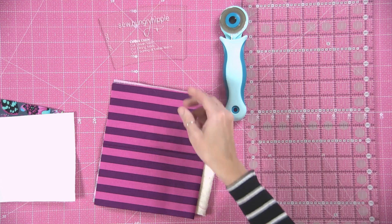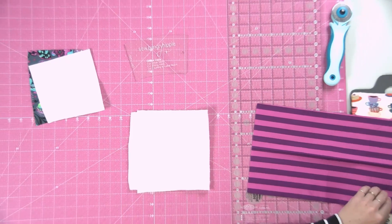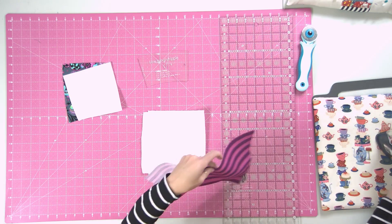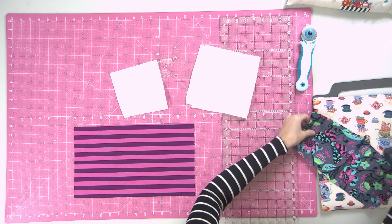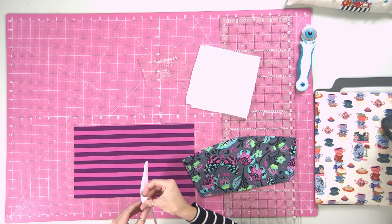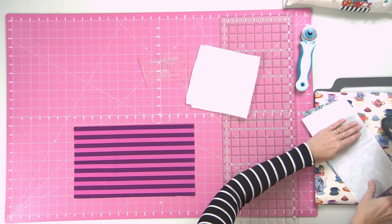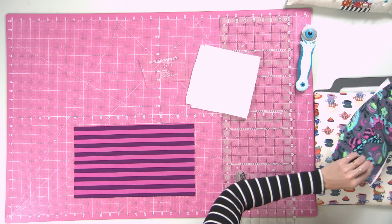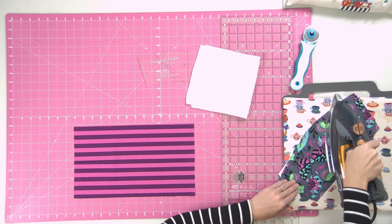These make really fast sews, are great for scrap busting, and make great gifts. I have a piece of lining fabric here — just a scrap — and I'm going to press out the wrinkles first. Here is my outer fabric piece, and I'm going to interface it with a piece of SF101, fusing it onto the wrong side. I just like how it gives a really smooth finish.